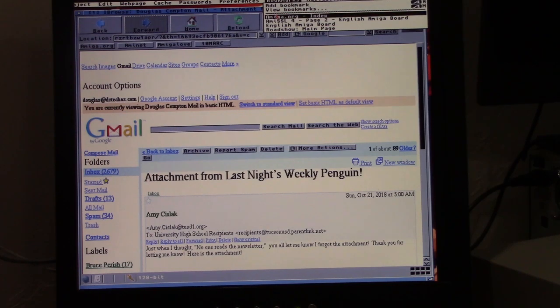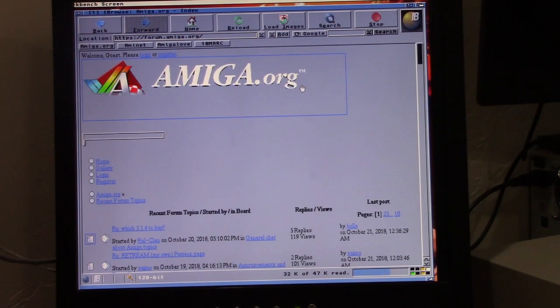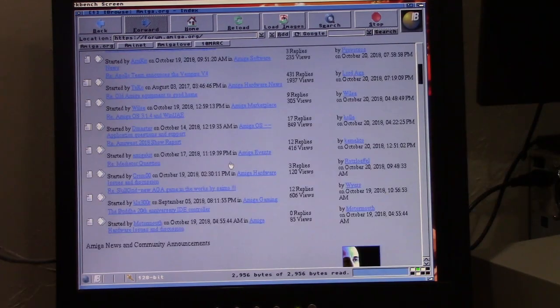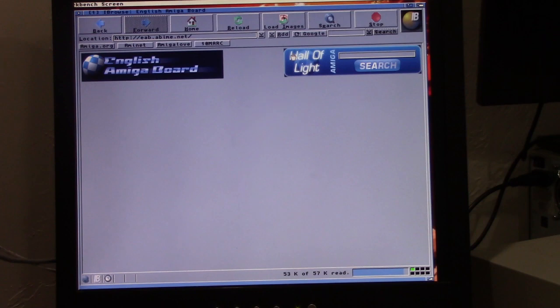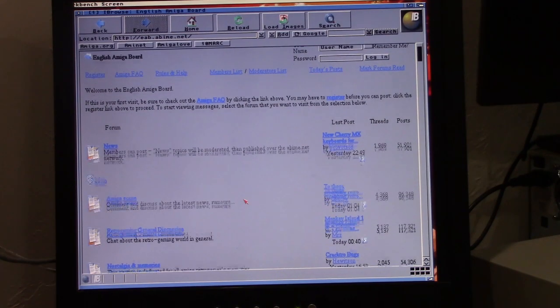Let's take a look at some other websites. Amiga.org — a little slow in loading but fully browsable. Another great resource is English Amiga Board. I'm sure everybody has been on English Amiga Board at least once or twice a day. Great resource, friendly people, really kind, really thoughtful — a couple of jerks on there, but yeah, we all know who they are. The site comes up just fine, loads the graphics okay.